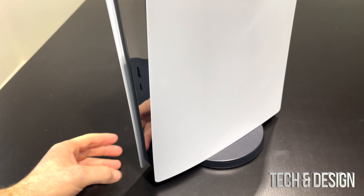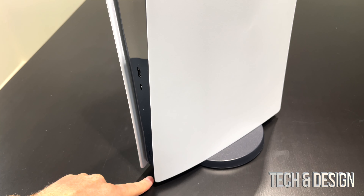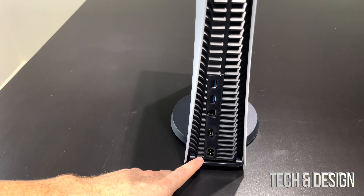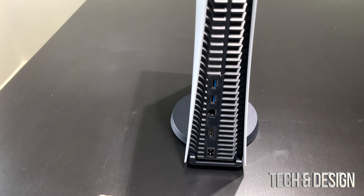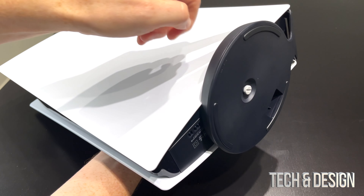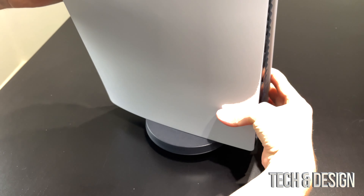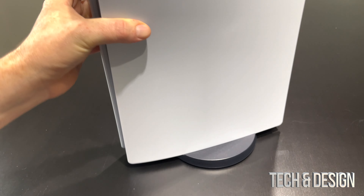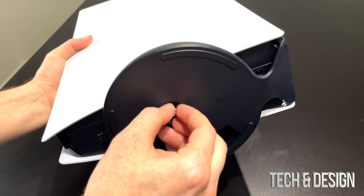Right now you're going to notice that the stand looks like so. There's a bit of space here, nothing here on the sides, but on the back you can see that this fits perfectly. This was if you wanted to place your base on the bottom so your PlayStation stands up like so. But if you want to place it on the side, we can do that too.